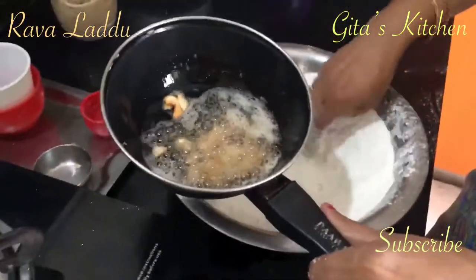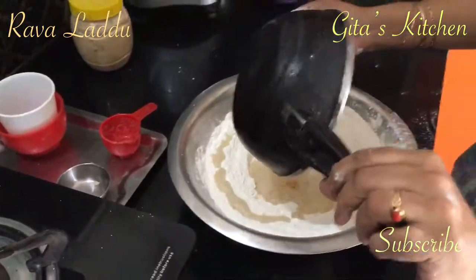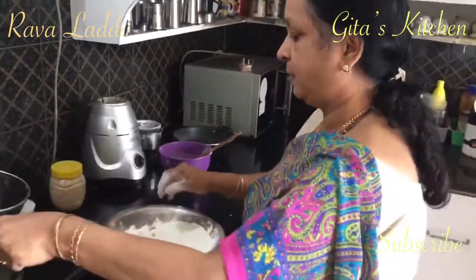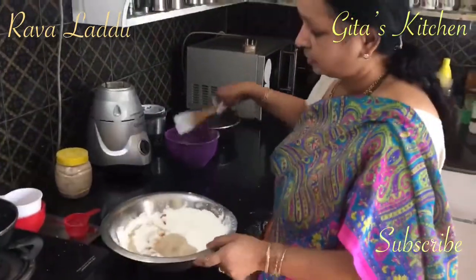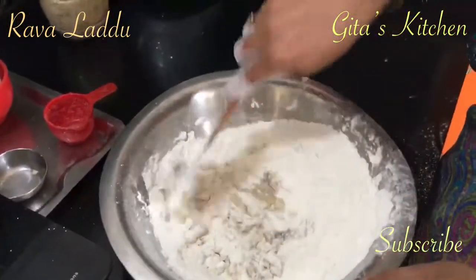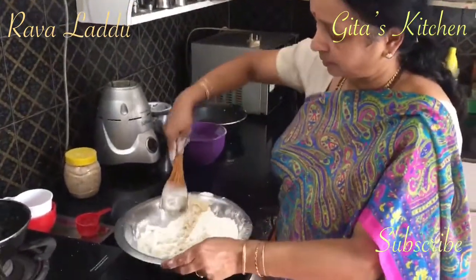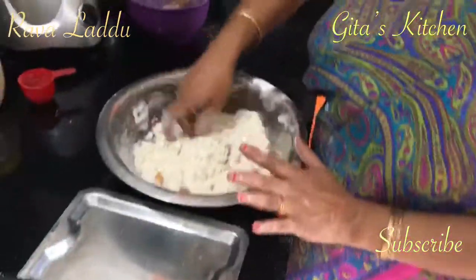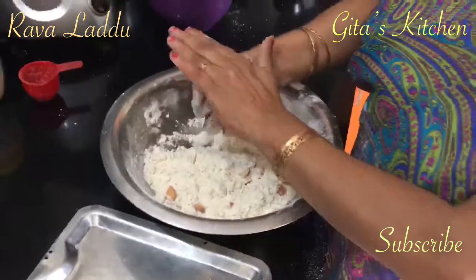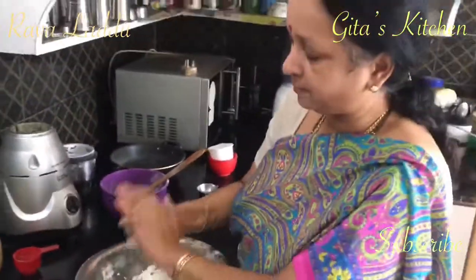Cashew nuts are fried. Just pour this ghee along with the cashew nuts into the powdered sugar and powdered Sooji. Gently mix it — it will be quite hot. Just wait a little bit till you are able to handle it. It should be shaped when it is still quite hot, and make them firm like this.